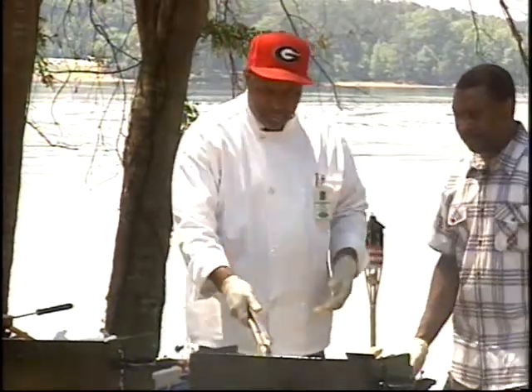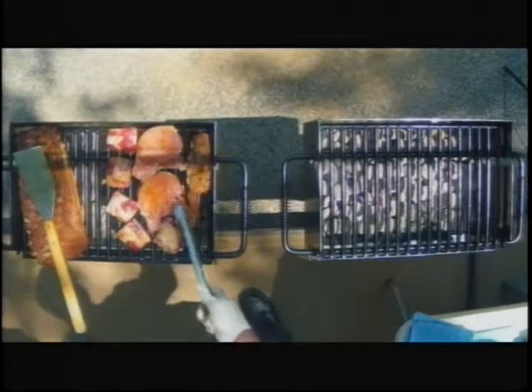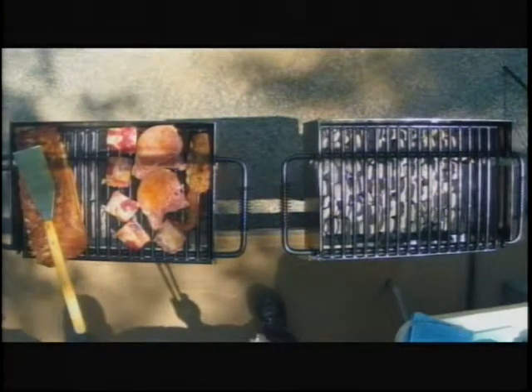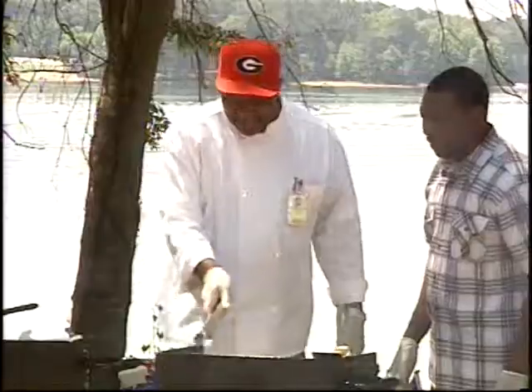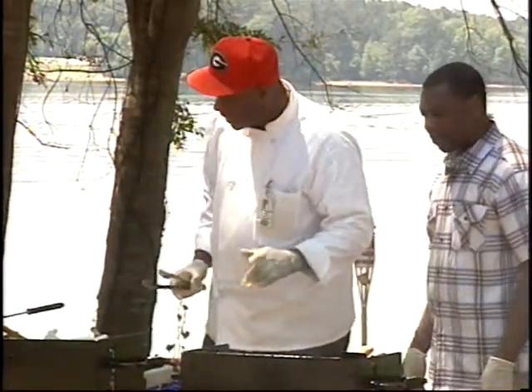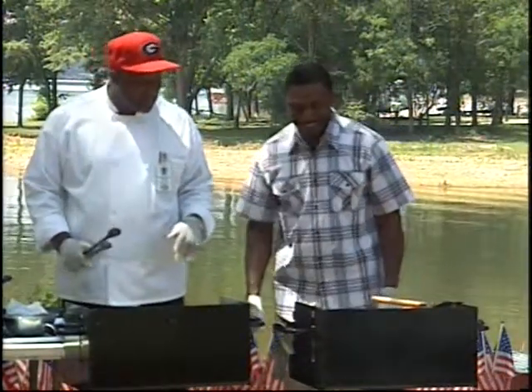Let's tend to this, because we've got a good little flame going there. That pork there, that looks good. It's one of the smaller pieces, but it'll be eaten too.